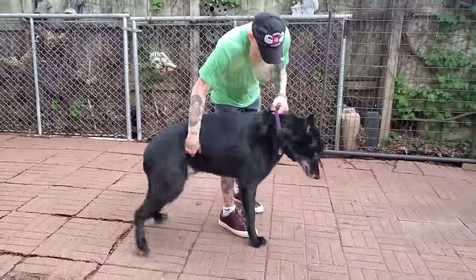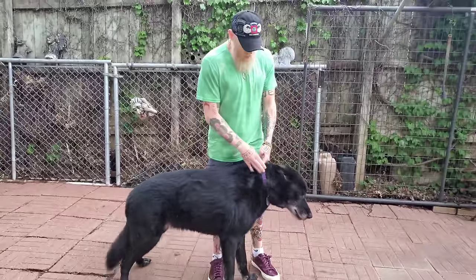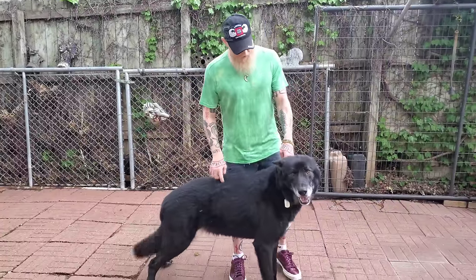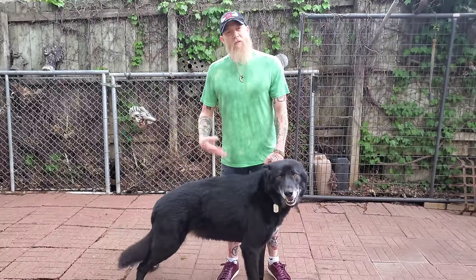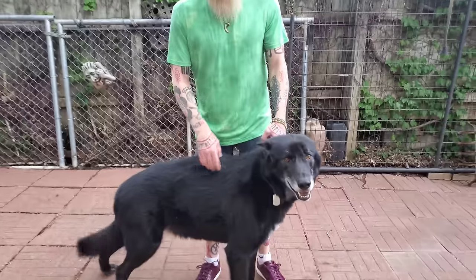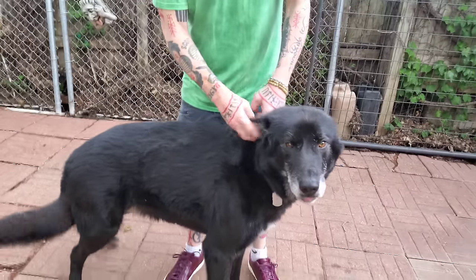One of the things you'll notice in my videos is I always keep a flexible collar on my dogs. Now, if you ever have a fight involving your dog — let's say Kurgan is locked onto another dog — you can use this technique.